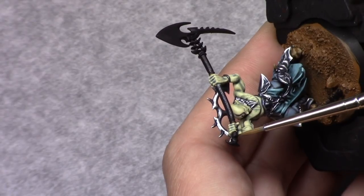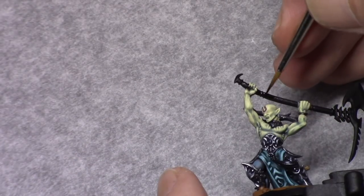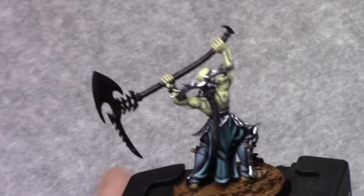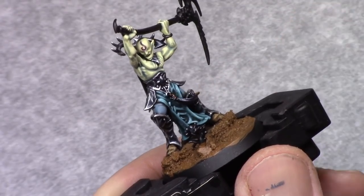I then took black and painted in the handle of the weapon. Then using old copper I block in all the golden parts on the model.